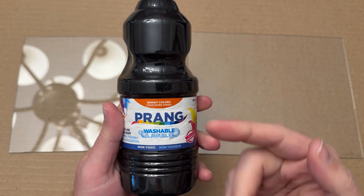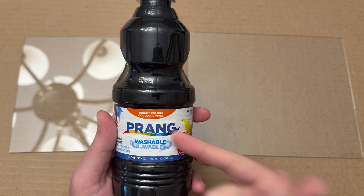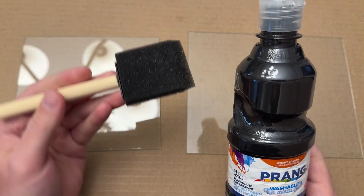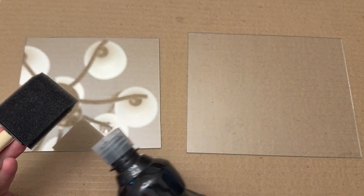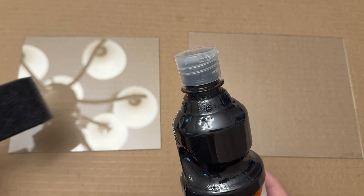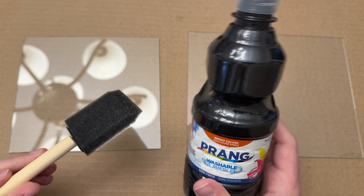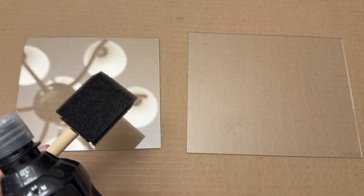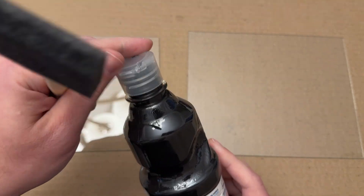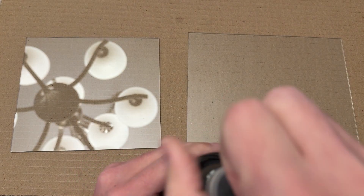Next, you're going to use washable paint — make sure it's the washable kind, black in color. Use a foam brush and apply it all throughout the glass in an even coat, going up and down or left and right. Two layers should be fine but make sure it's thin. If you have a paint sprayer you could use that as well and get an even more even coat.